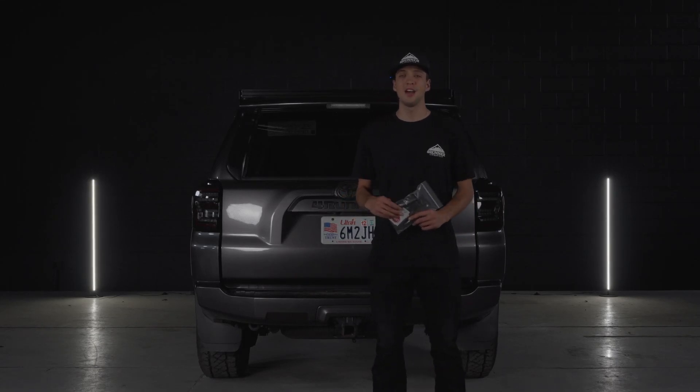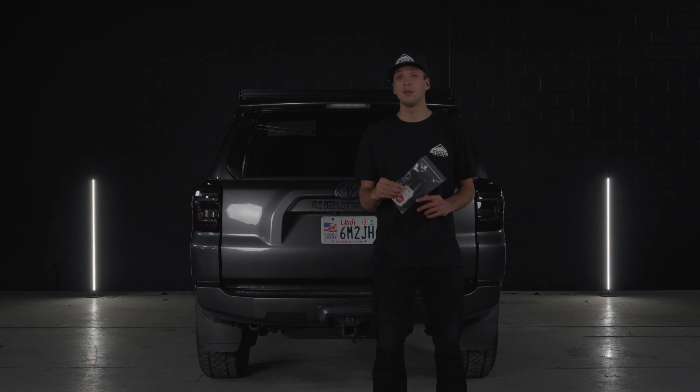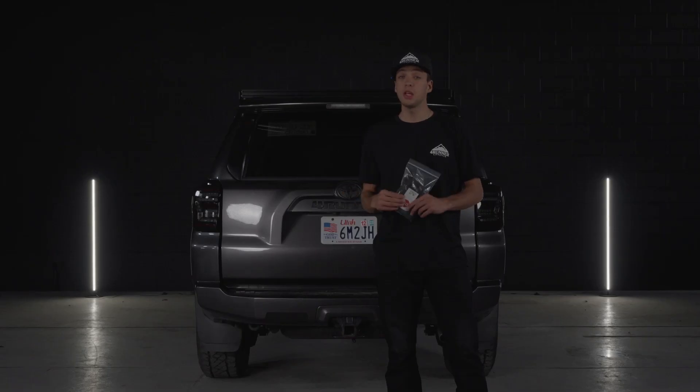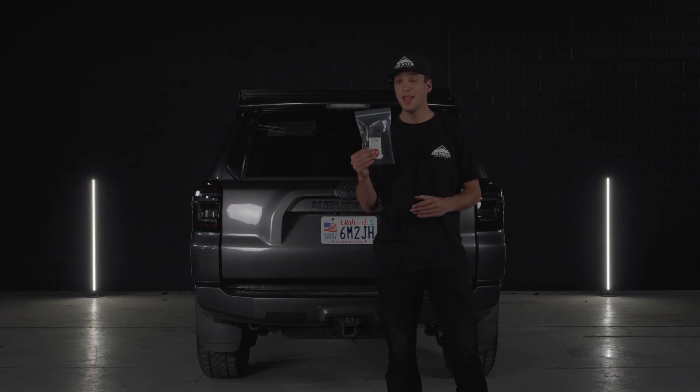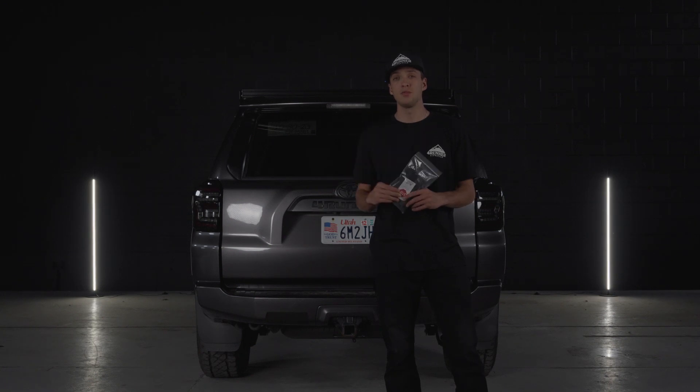Hey guys, welcome back to 4Runner Lifestyle. Today we will be installing these AJT Designs interior door handle covers to get rid of all that nasty chrome on the inside. This is going to be a super easy install. No tools are required for this one and they come in 10 different colors. Today we're going to go with the matte black for this 4Runner.